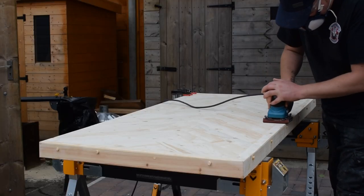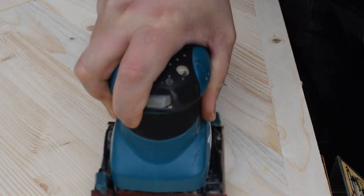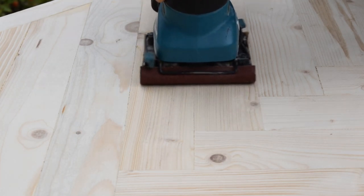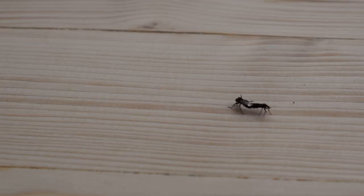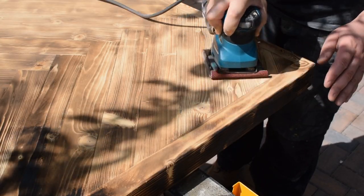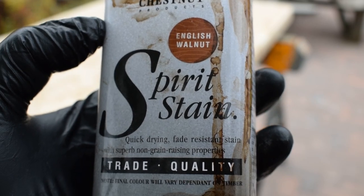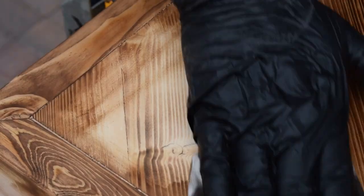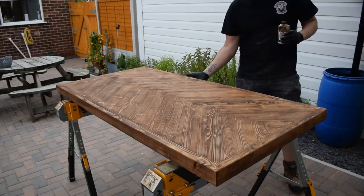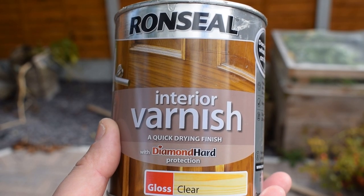I sand the top and sides of the table, working my way through the grits — firstly going across the grain, then going with the grain. Just when you've got everything perfect, some idiot comes along and sets fire to it. I'm doing this to really make the grain pop. I applied five coats of varnish to this top surface.